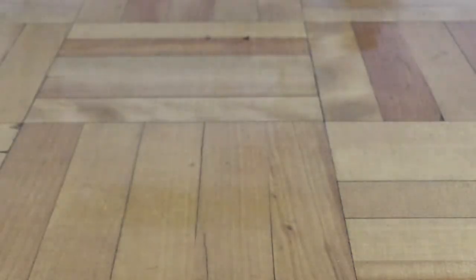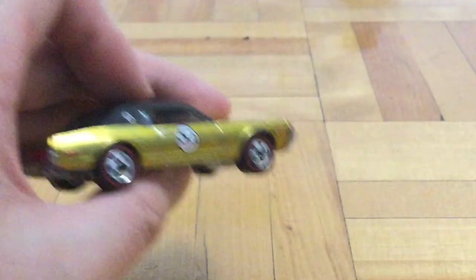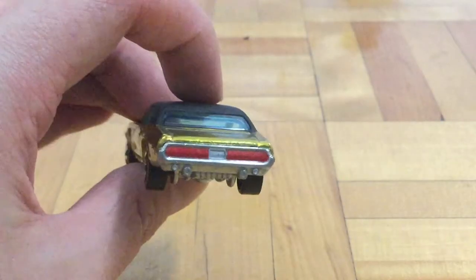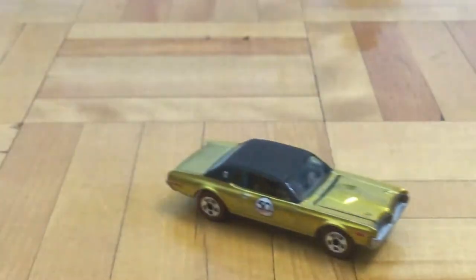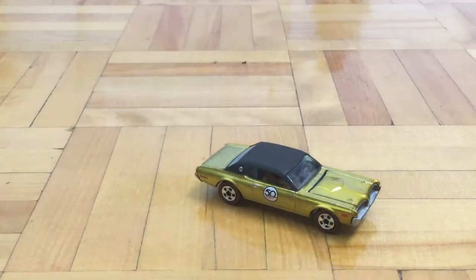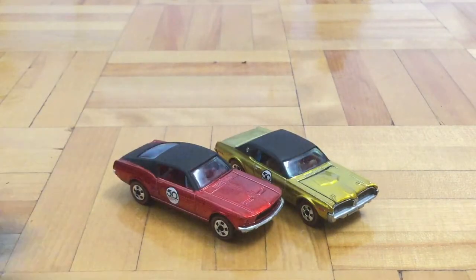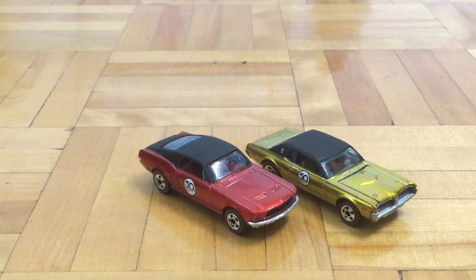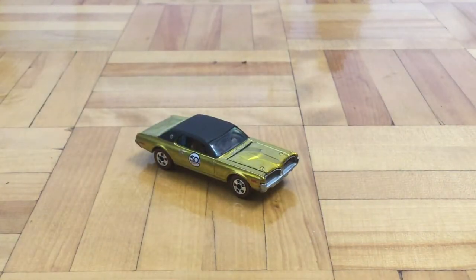This car has blue windows and a brown interior. On the other side and in the back we have the tail lights. The roof is black, but just like most of the other Hot Wheels 50th Anniversary cars, it doesn't have a regular black roof — it has a flat or matte black roof.